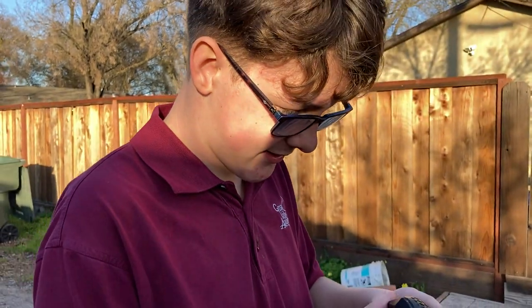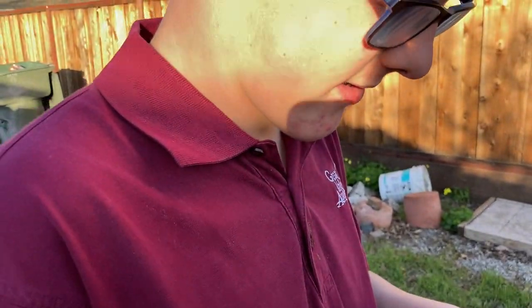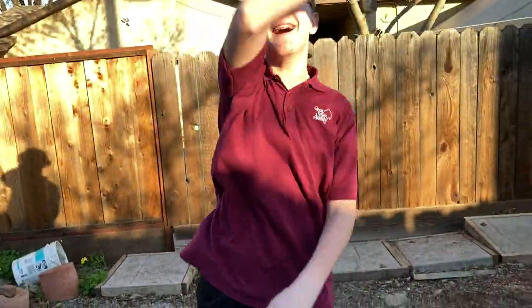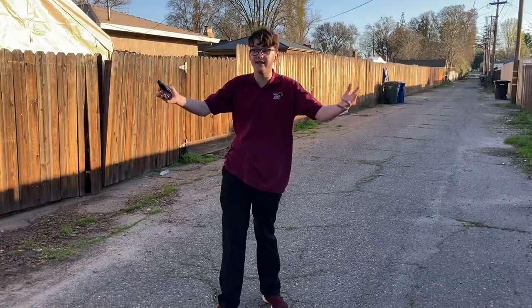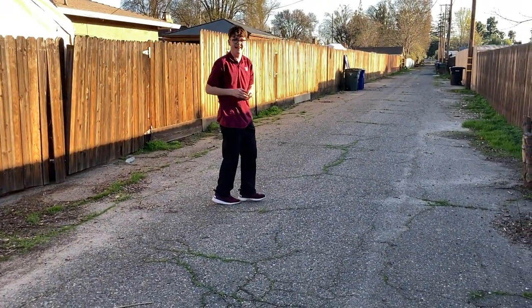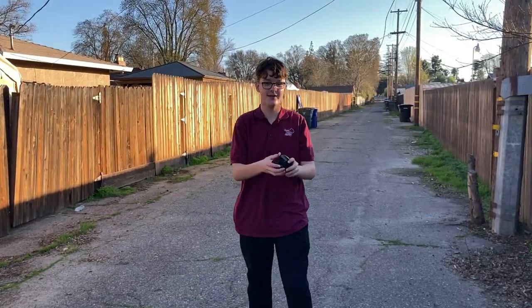Alright guys, ready? We're gonna play catch - I'm gonna throw it in the air until you catch it. Oh no! It's still connected though, it still works. All the buttons are still intact. That one is unstable. Wait - this one still works!